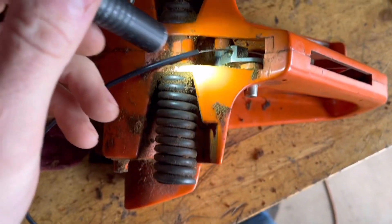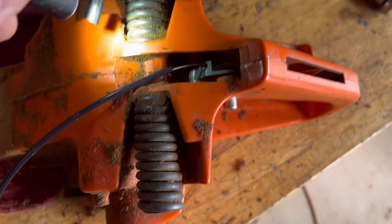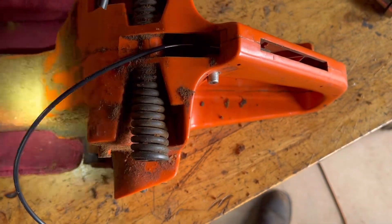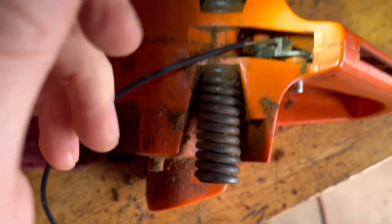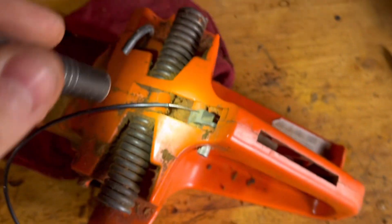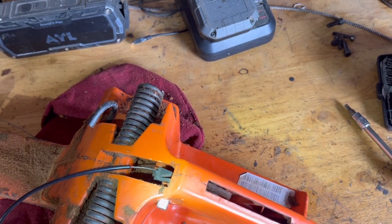If you ever broke a finger trigger, heaven forbid, because I cannot figure how to get that out of there. I'm sure if I had to I could, but I'm just trying to be careful with the tank so I don't want to split anything. That appears to be that, so let's put the trigger assembly back together and go from there.